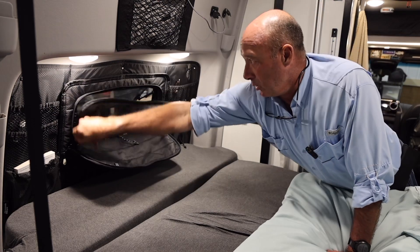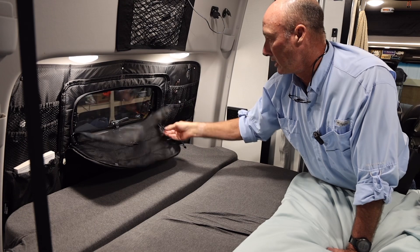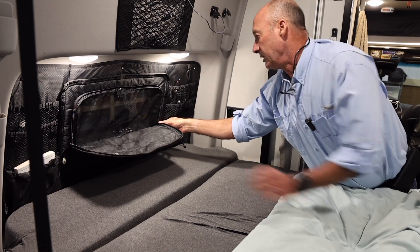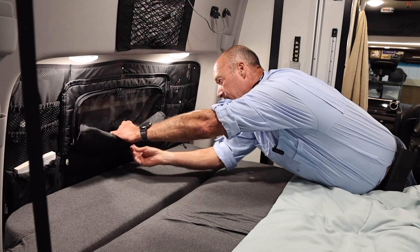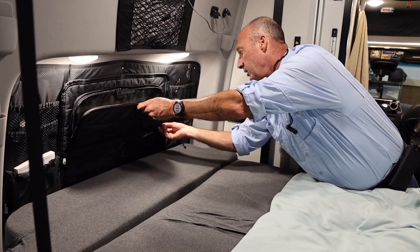I hardly ever open my window when I'm camping — I always got the air conditioner going on, it seems like. But this has worked out really good for me. If you do want to do that, you just roll this up and it's got this right here — you just latch it on there and it keeps it out of the way.